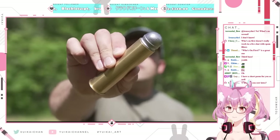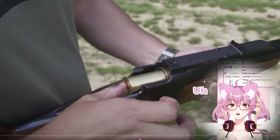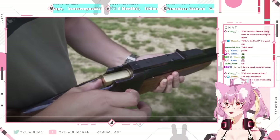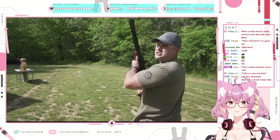Four-bore. 2,150 grain bullet, one inch in diameter. That looks really painful. This is gonna be messy.